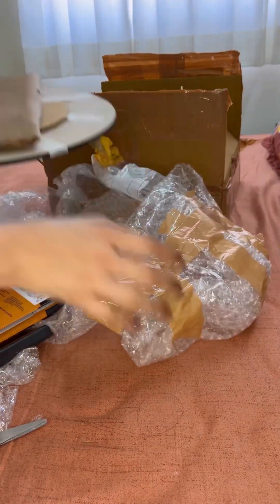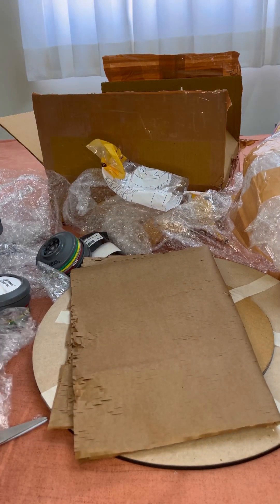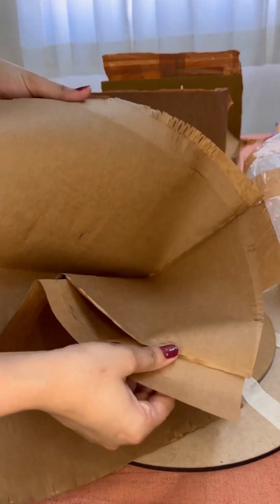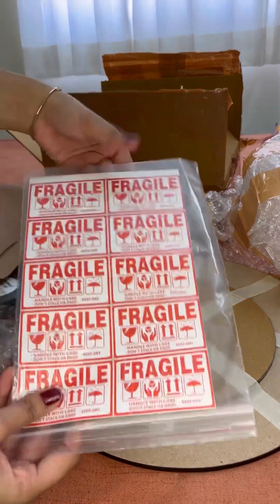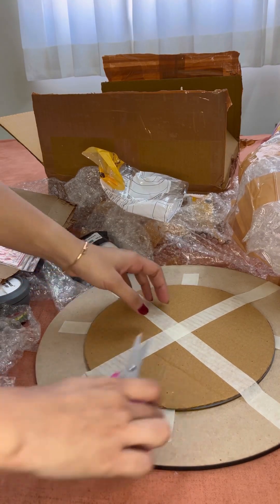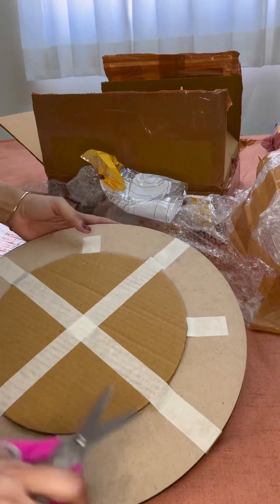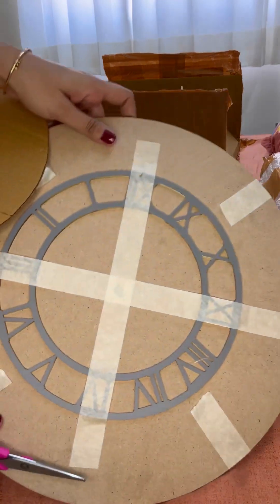Now next we have this clock base and some eco-friendly packing paper. This is a great alternative to bubble wrap. Some fragile stickers as well. This is my 14 inch clock base. And here are the numbers — I have ordered this Roman number ring.